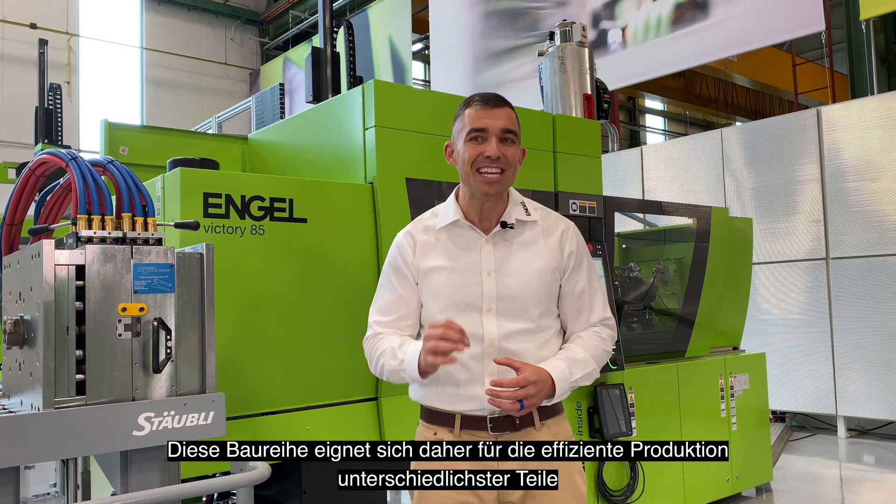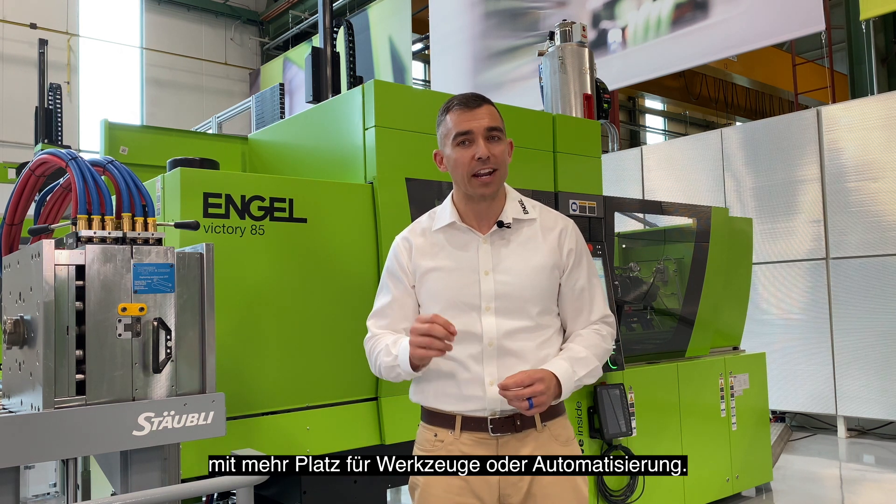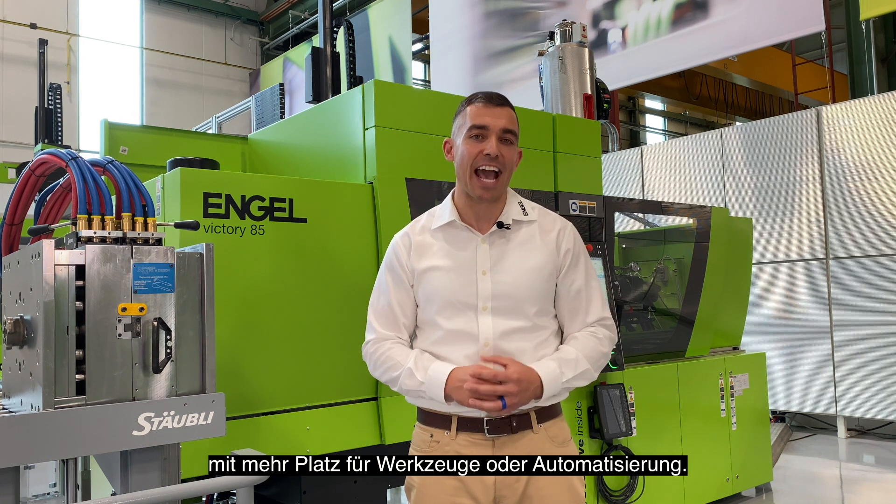The tie-barless series is an ideal machine platform for efficient production of a wide variety of parts, providing more space for tools and easy access for automation.